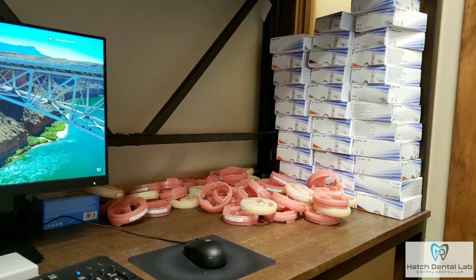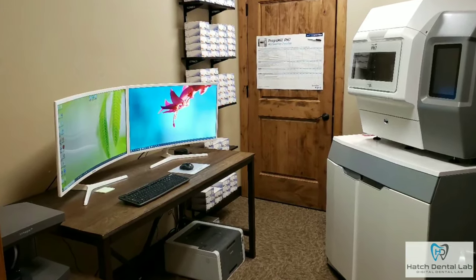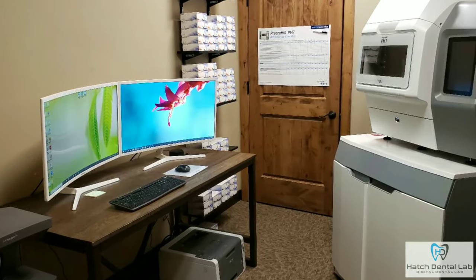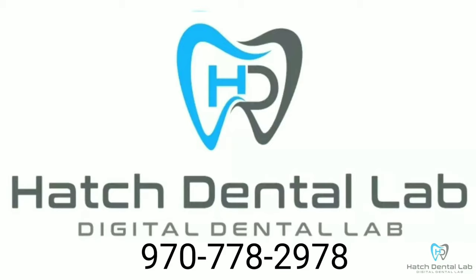We have done many, many digital dentures, and the results are always unbelievable. Hatch Dental Lab has the newest and greatest technology. We do everything by the book and are always well aware that our dentures are in patients' mouths, so it needs to be done correctly every time. The price of these dentures is very similar, if not the same, to conventional analog dentures, so you don't have to pay a premium to give your patient a premium product. Please call us to get pricing or for any other questions. We are here to help and look forward to improving your patient's quality of life.